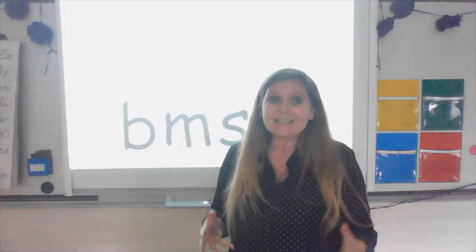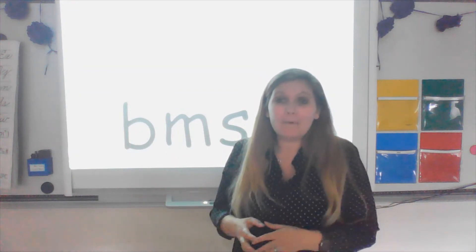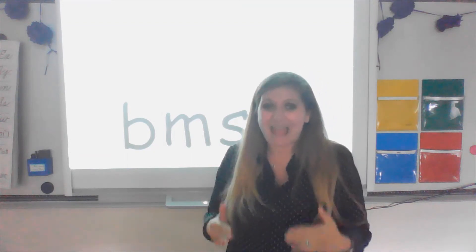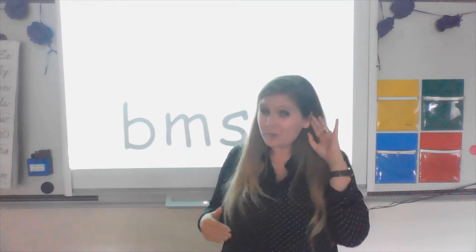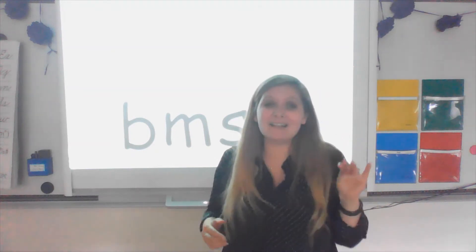Welcome back. It's Tuesday. We are going to practice some phonics and chunking out some words. The first sound we're going to practice is the short A sound. What sound are we going to practice? Short A sound, and that sounds like 'uh uh'.